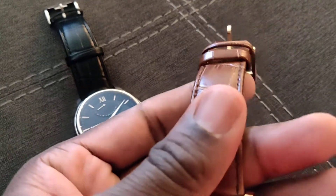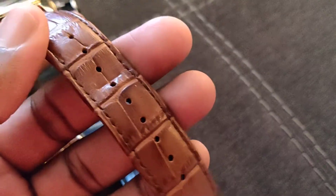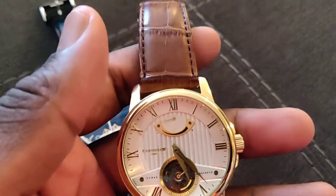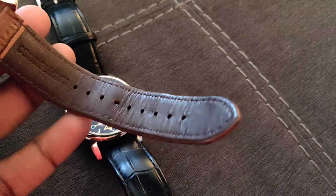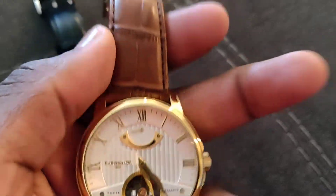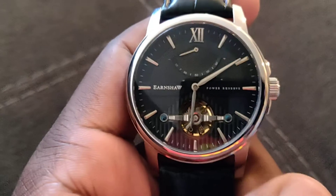The leather strap is kind of stiff and takes a little bit of time to break in. I've been trying to wear it a bit but it is just not a great strap — it's a very fifteen to twenty dollar strap, and I would recommend probably replacing it. I already have a replacement for it.